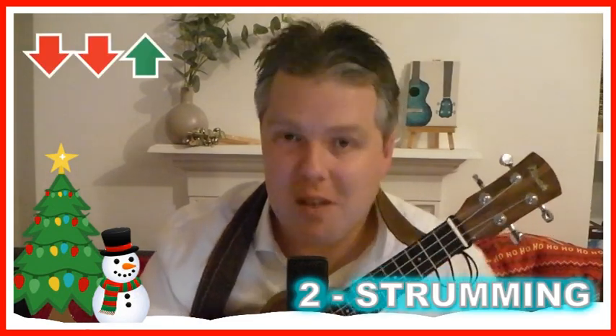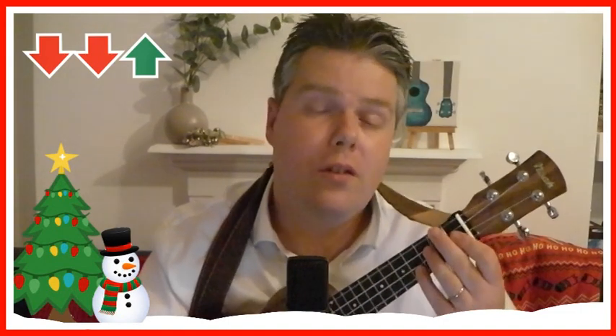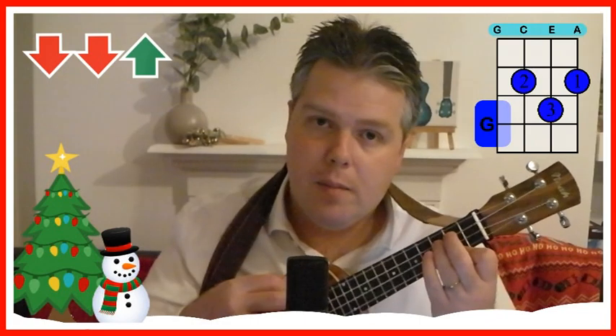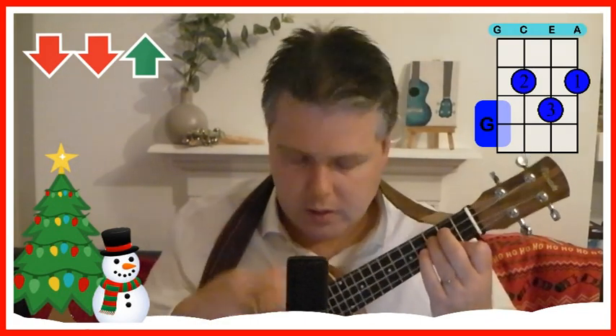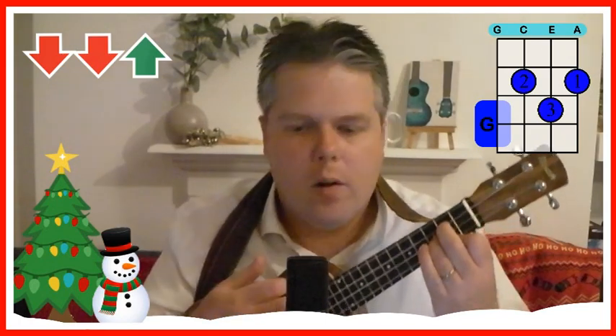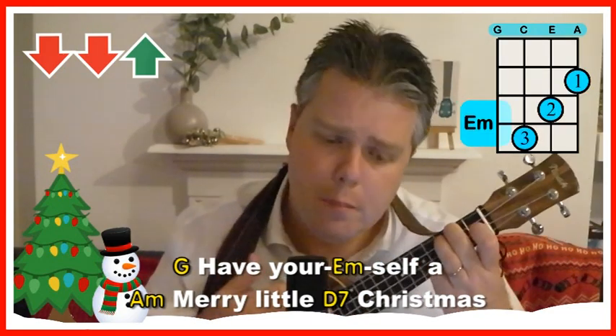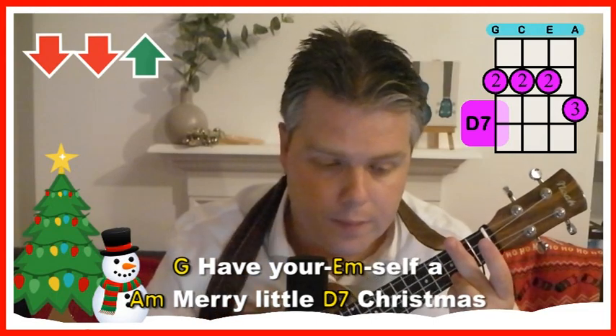The strumming pattern thankfully is really easy on this one — I've kept it really simple. It's a real Christmas ballad, nice and slow on the ukulele. It's just a down, down-up all the way through. I'm strumming down with my finger and then back up with the side of my index finger — using the side rather than the soft underside gives a better sound and is easier on your finger. Down, down-up. Have yourself a merry little Christmas. You can see how easy and slow the song flows.